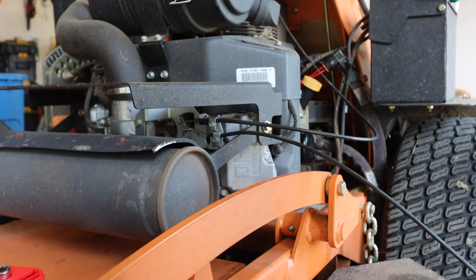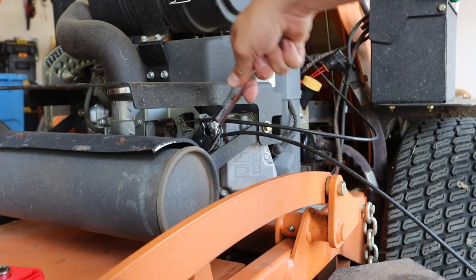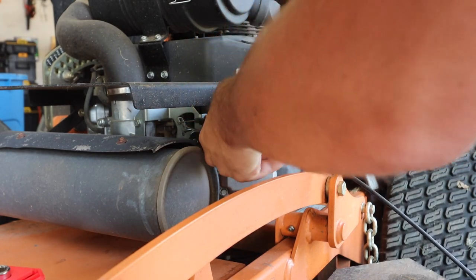So I totally lied to you guys — since this exhaust is here, I'm not using a Phillips or a flathead. I'm just gonna use this socket. It comes right off, loosens up. I'm not gonna take it off all the way — I just need to loosen it enough so I can get that cable through there.